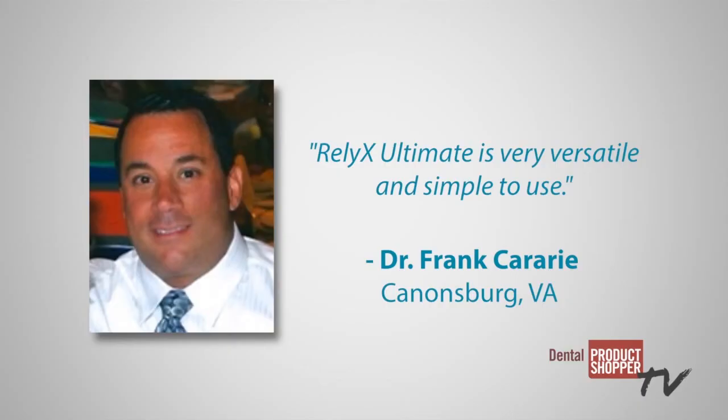Several evaluators commented on the versatility of RelyX Ultimate. Dr. Frank Karari from Cannonsburg, Virginia said, RelyX Ultimate is very versatile and simple to use. That's our report on RelyX Ultimate from 3M SB, a best product according to our independent evaluators at Dental Product Shopper. For complete evaluation results and to post your own review of RelyX Ultimate and thousands of other products, visit dentalproductshopper.com. I'm Chris Salerno, and thanks for watching.